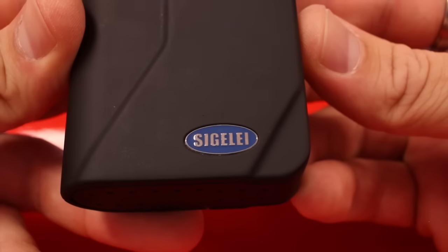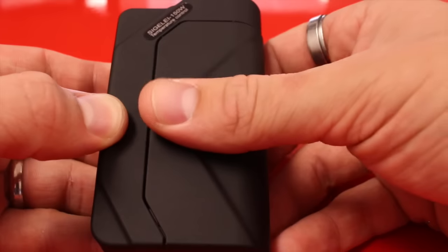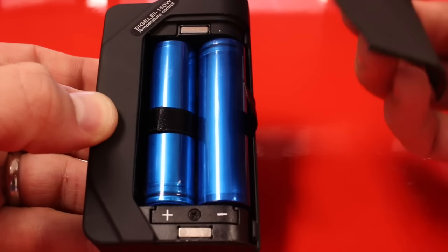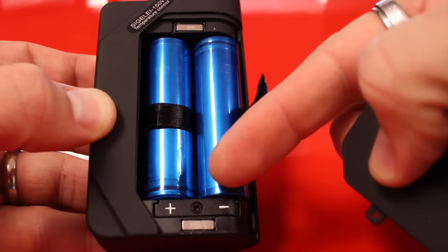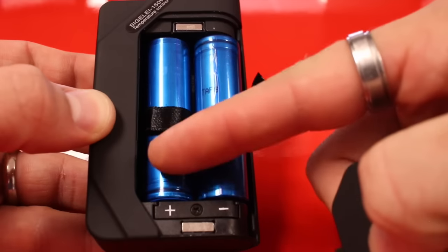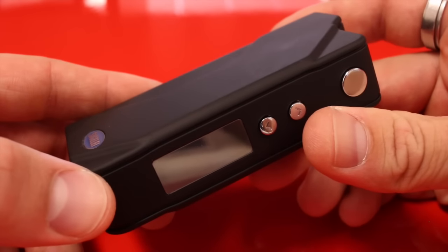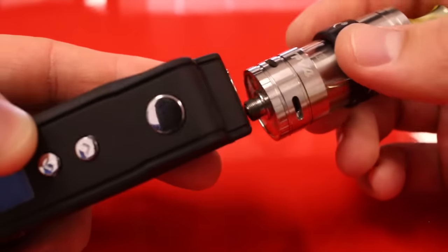There's a nice little Sigelei logo, and the battery door is magnetic — you just slide it out. There are two big magnets on the top and bottom. The batteries are hooked up in series: positive goes down here and negative goes down there. This device will fire down to 0.1 ohms.